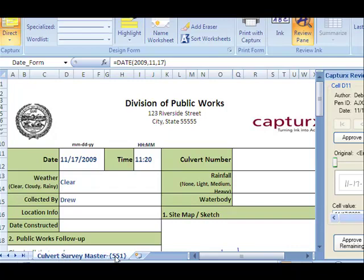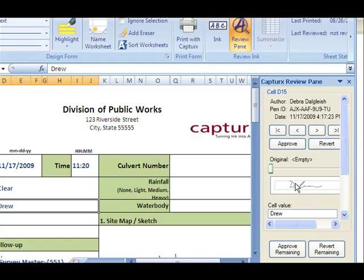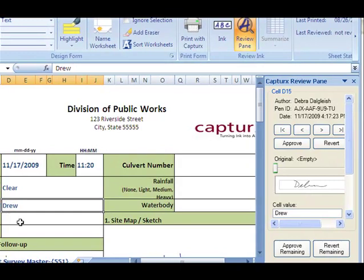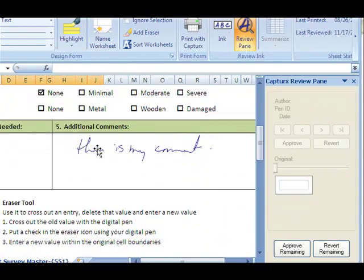Here's the sheet tab for 551, which is that form that I just imported. So it's picked up the date correctly and the time that I put in. I wrote clearly there, but it seems to have got my name a bit wrong. If I look over to the side, it shows that field in the original form. And if I look at it I can see that that should be Deborah, not Drew. So I can type over that value to correct it. It also shows the map that I drew, and the boxes that I checked, and the comment.